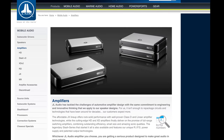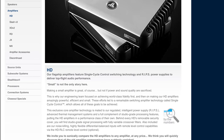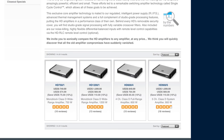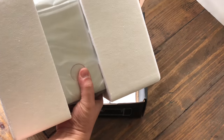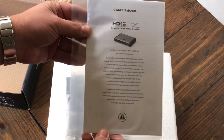These have been around since around 2008. They use the RIPs technology in the power supply. They have a compact design and can also be stacked on top of each other for a cleaner install. Today we're going to look at the HD 1200/1, which is the largest amp in the group as far as wattage output goes. This is a mono block amp, so let's unbox it and see what's inside.